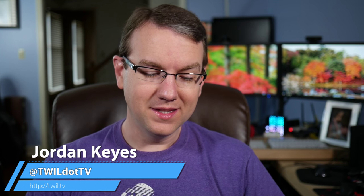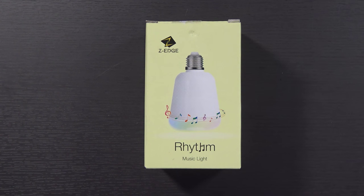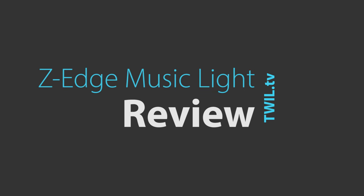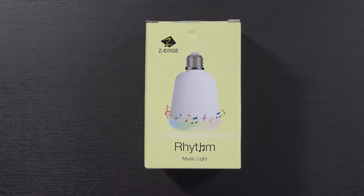Hello again guys, I got another very interesting product to take a look at today. This is the Z-Edge Rhythm Music Light. Hopefully a very quick and simple video. This is an LED light bulb you'll screw into a lamp of your choosing, but it's also a Bluetooth speaker, and it's all controlled using an app.